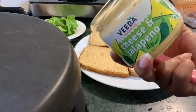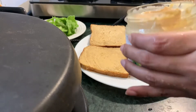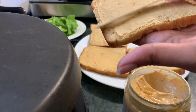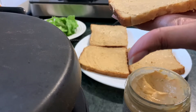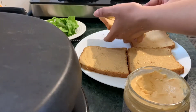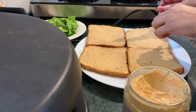Hello guys, welcome to my YouTube channel. Today I'm going to make chili cheese toast with a twist. For that we'll be needing some cheese and jalapeno dip — sorry for the disturbance, that's my daughter. We will be adding cheese and jalapeno dip on all the breads. You can take whichever bread you like; I have taken wheat bread.